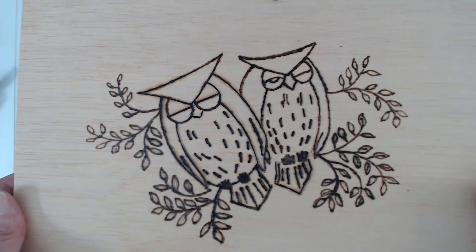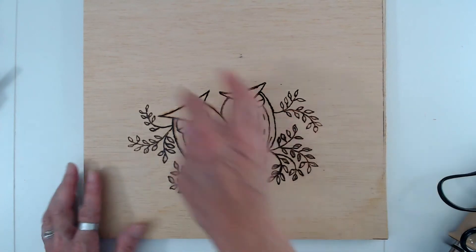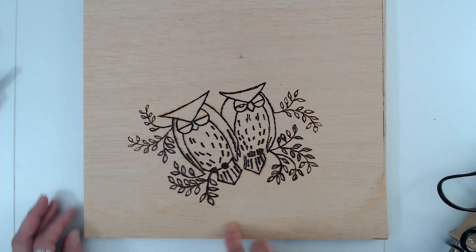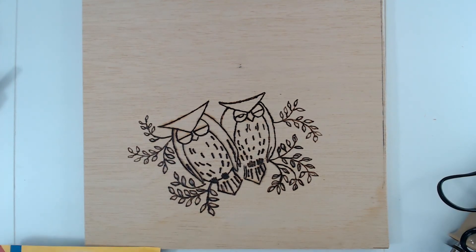That's a really nice design - the house. I think I'm going to put some words up here and do some designs around the edges. That's how I transfer my designs - I hope it gives you some ideas.